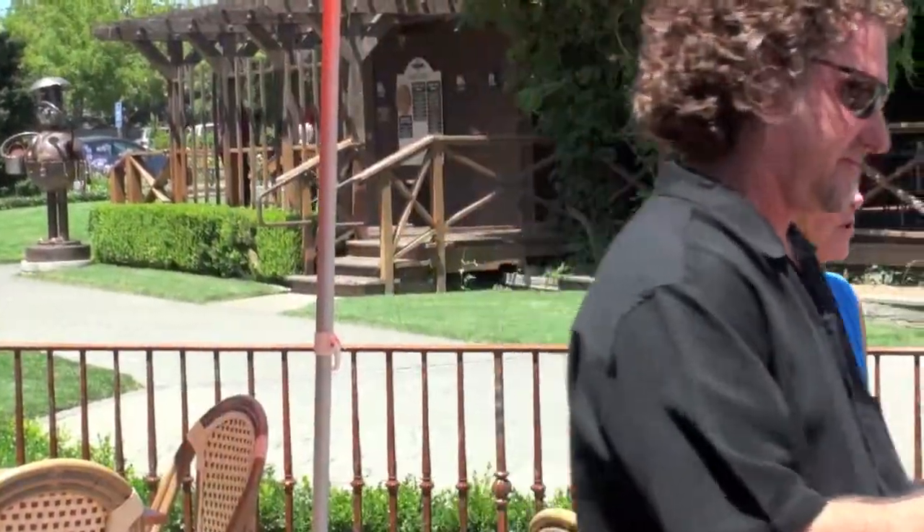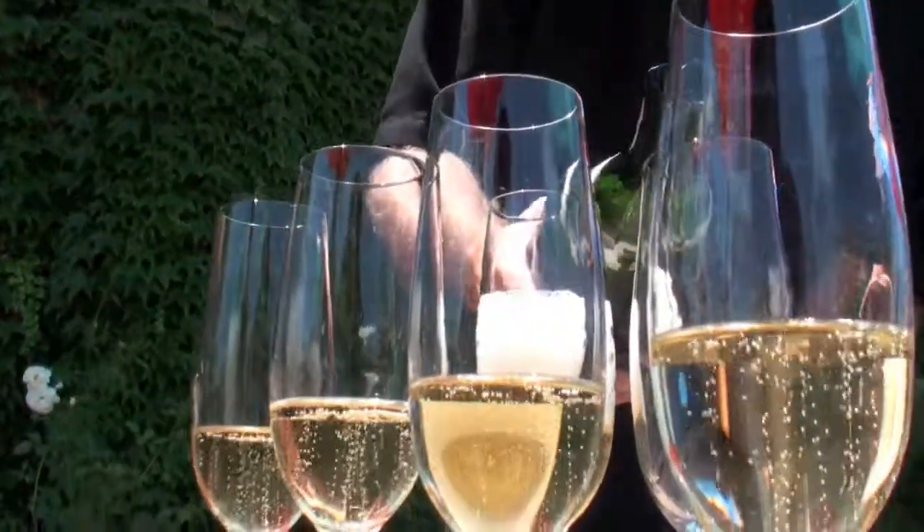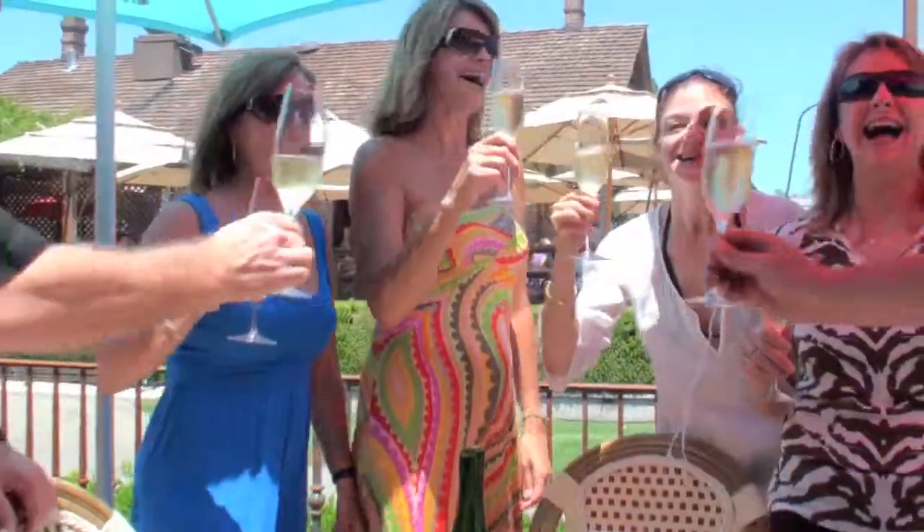Let's drink! Cheers! Thank you! Thanks for hanging with the champagne sensei today. Thank you for allowing me to experience that. Cheers everybody!